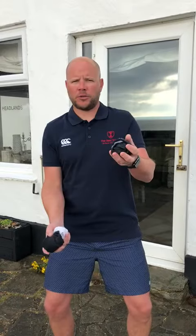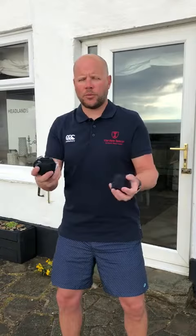Morning boys, managed to get outside this morning, so it's part two of juggling today. Yesterday you were practicing the first part, which was one, two. Then we added in the white pair of socks.